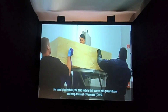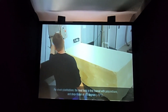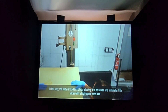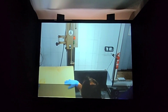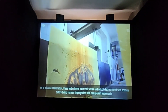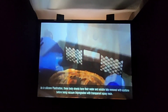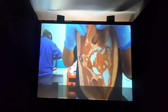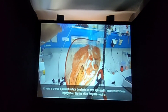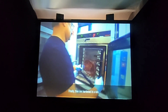For sheet plastinations, the dead body is first foamed with polyurethane and deep frozen at minus 70 degrees. In this way, the body is fixed in a block, allowing it to be sawed into millimeter-thin slices with a high-speed bandsaw. As in silicone plastination, these body sheets have their water and soluble fats removed with acetone before being vacuum impregnated with transparent epoxy resin. In order to provide a polished surface, the sheets are once again cast in epoxy resin following impregnation, this time in a flat glass container. Finally, they are hardened in a kiln.